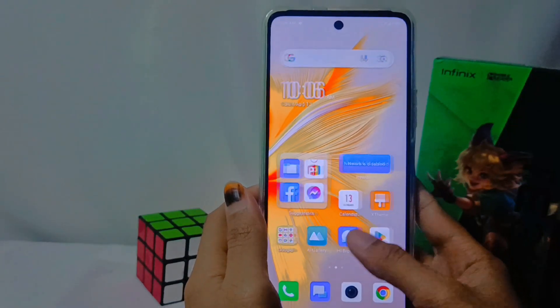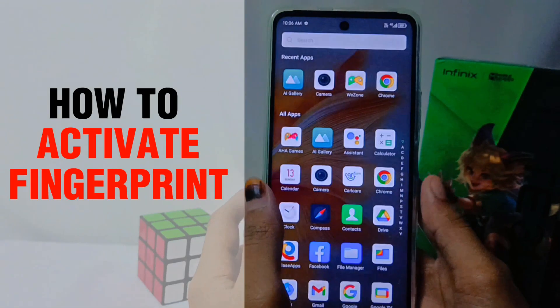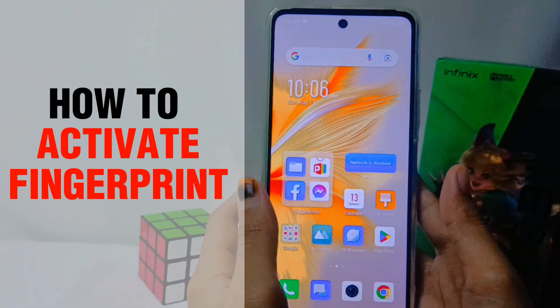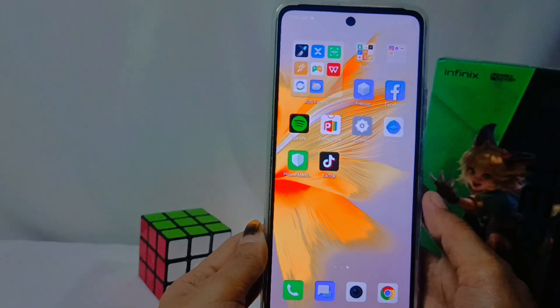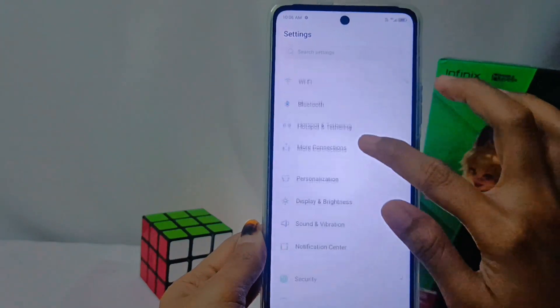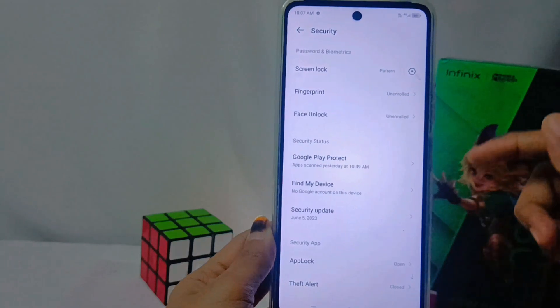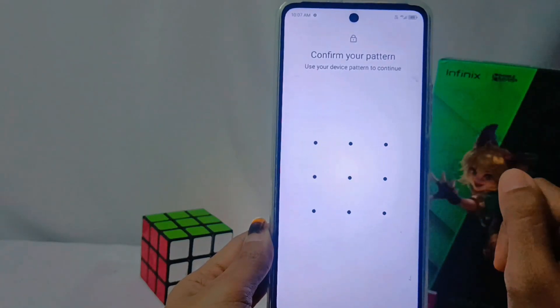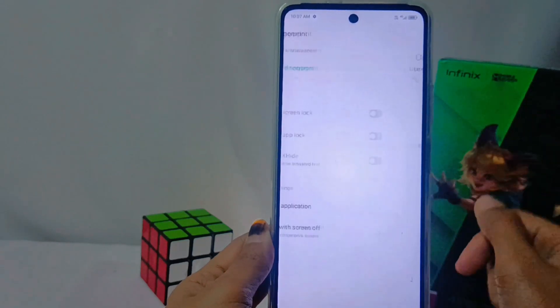Hello everyone. In this tutorial I want to show how to activate a fingerprint on the Infinix Note 30 NFC device. The first step is to tap the Settings menu, then select the Security option. After that, select the Fingerprint menu, then enter your security code in the form of a pattern, password, or PIN.